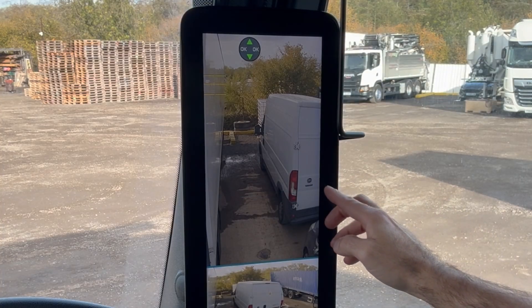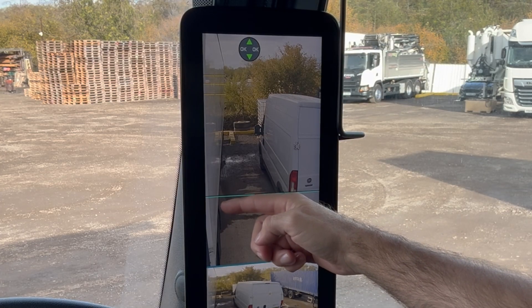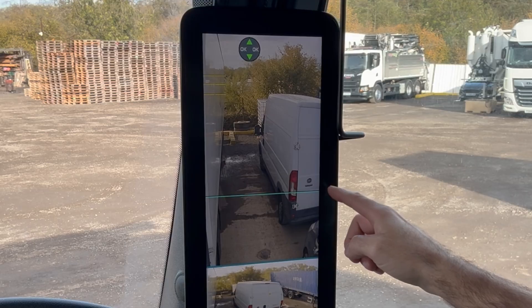As you can see here, the line is not only flashing but it's far too close to the wheels of the unit and nowhere near the back of the trailer, which means it hasn't been calibrated properly. The first thing we're going to do is calibrate this blue line.